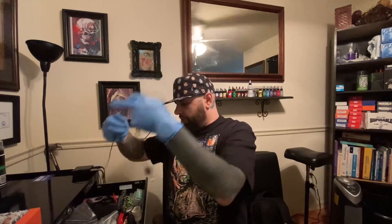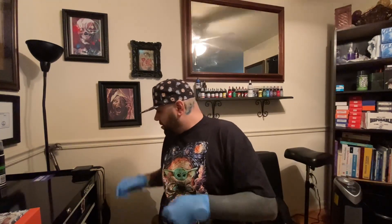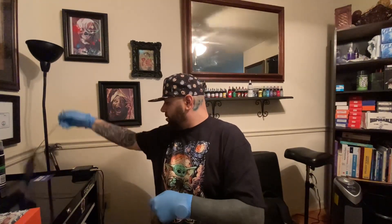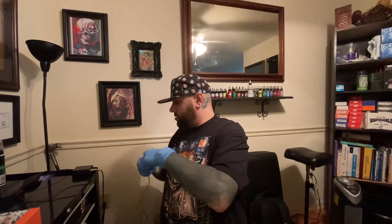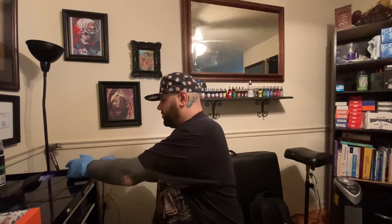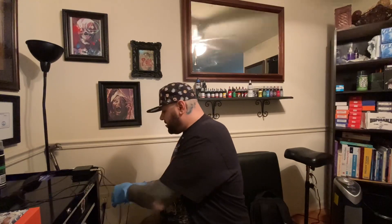Let me get an RCA cord so I can show you guys how this machine runs. You guys want to see the machine as well — we'll get into that. Let me plug my power supply in.